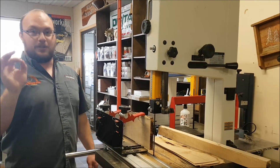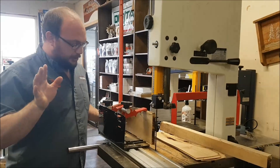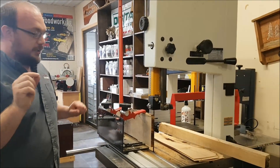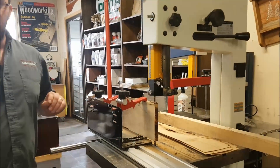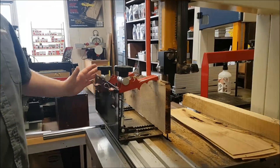First thing I want you guys to know — and I told Mike this already, but just so everybody else knows — the way you have to look at the Little Ripper is that it does not eliminate blade drift. What it does is it prevents drift. I'm going to demonstrate that here and show you what I'm talking about.